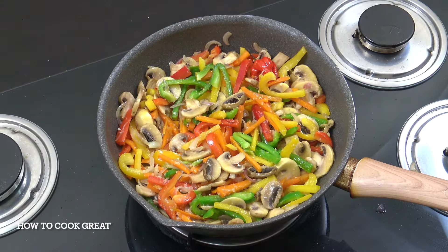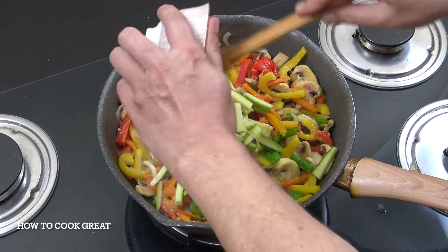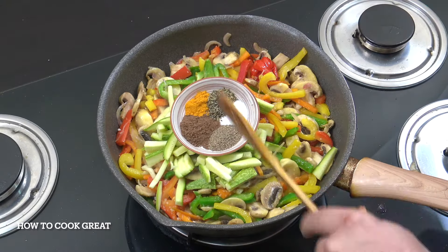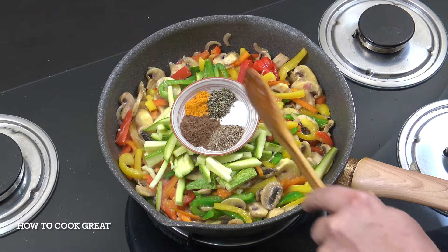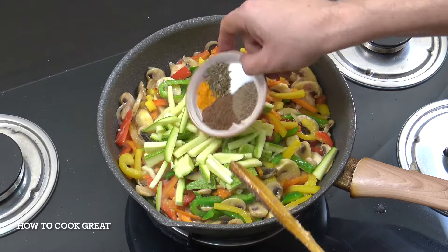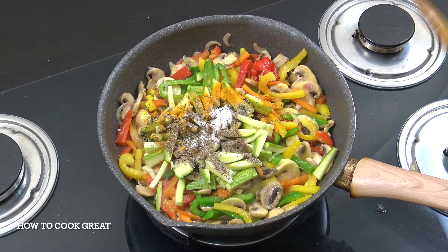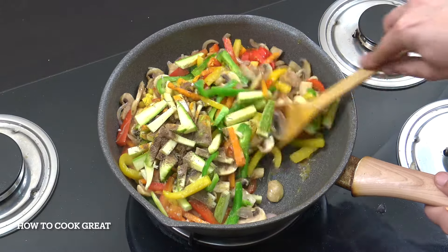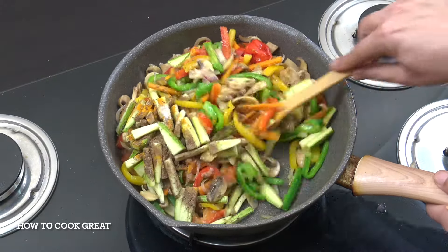Next up, I'm going to go for my zucchini, which is my last vegetable. Then we've got salt, pepper, thyme, allspice or pimento, and turmeric. Three more minutes again, stirring pretty much all the way through.